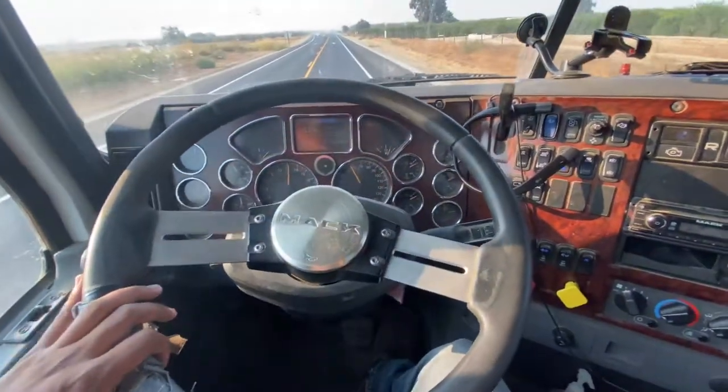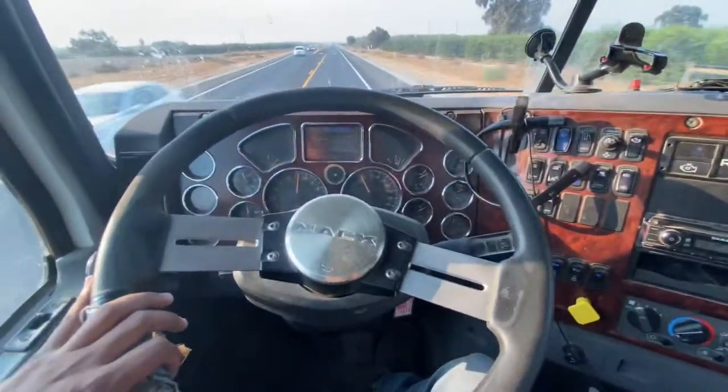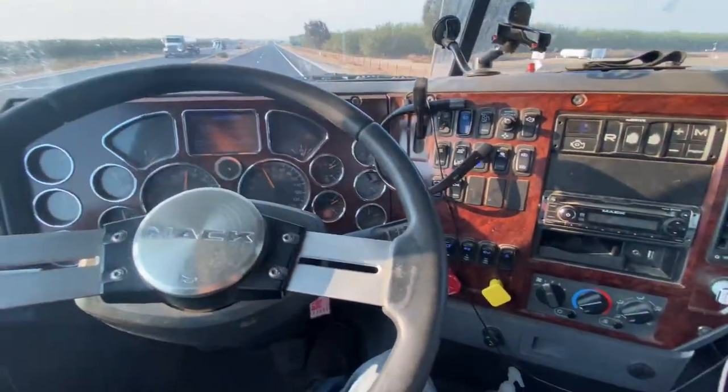What's up YouTube? Welcome back to another Mac Pinnacle Daycap review. Today we're going to be talking about the cruise control on the Mac Daycap Pinnacle. This is a 2014 right here.